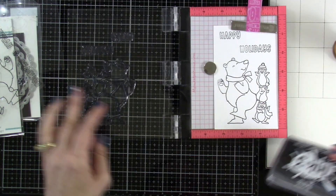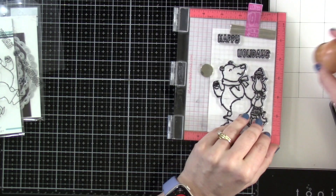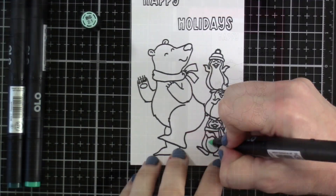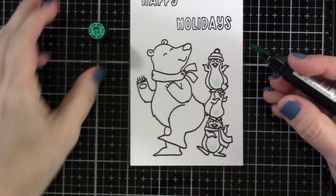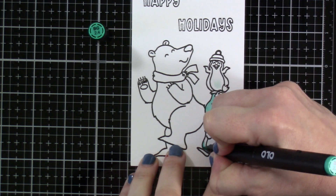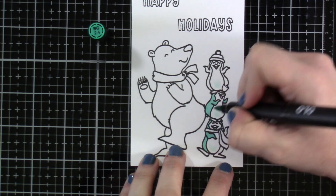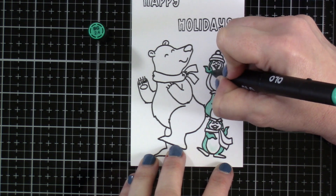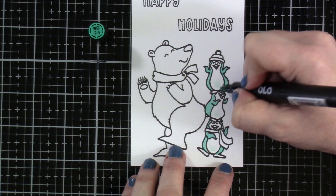I've been using those a ton lately. I haven't forgotten about my Copics, but I do really enjoy the Olos. So I've stamped that a couple of times to make sure that I have a good stamped impression, and then I'm going to just take a little creative liberty here. We're going to use some teal for our penguins — I just think that is fun. Typically you'd color your penguins gray or black, but I wanted it to match the paper that I've chosen for my background.